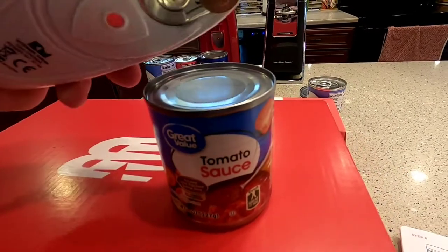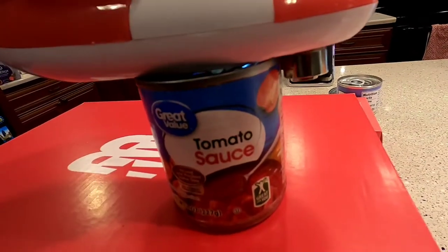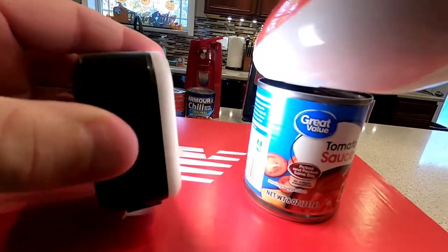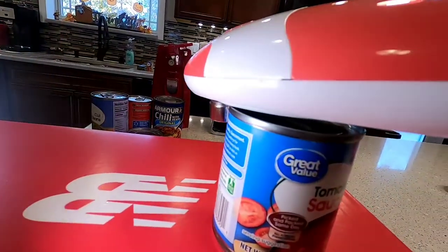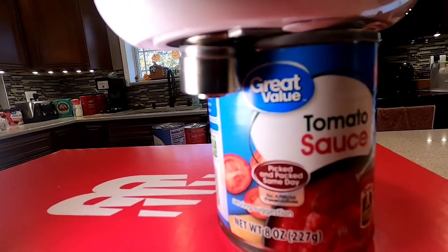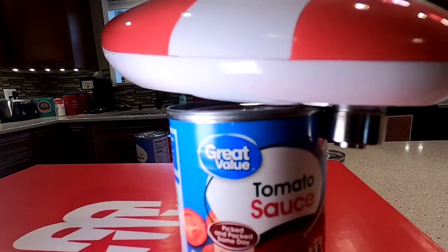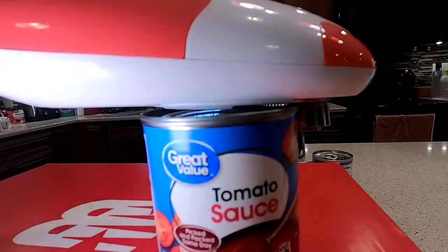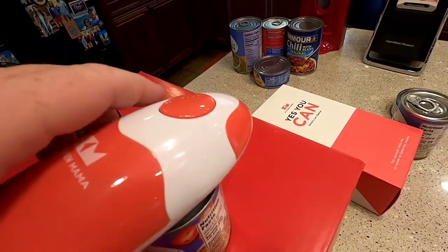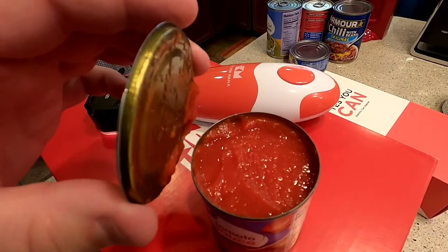I'm going to do a medium-sized can now. I'm going to make sure that it's on there, just in between, and press the button. So you want to stop it — and it did it. I'm very impressed with this thing.